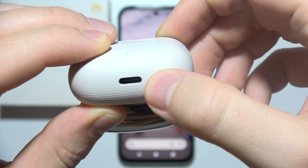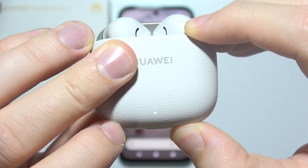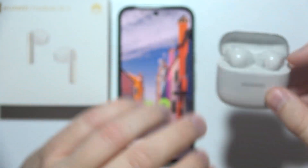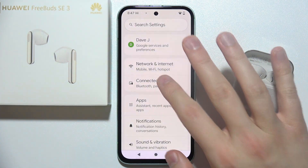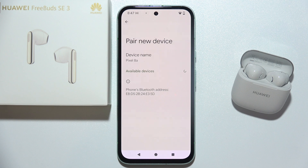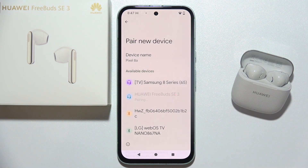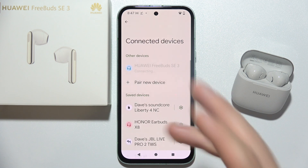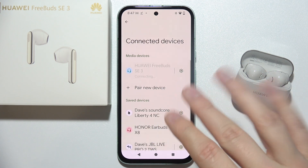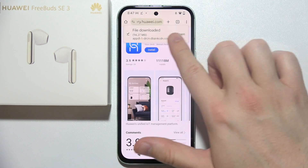Click and hold the small button until the indicator starts blinking white, then release. Keep the case open and open your Bluetooth settings. Click to pair a new device, and from the available devices select 'Huawei FreeBuds SE 3'. Tap on them once and wait for the pairing request. Accept the pairing and you are now connected. However, it's much more useful to also use the AI Live app.